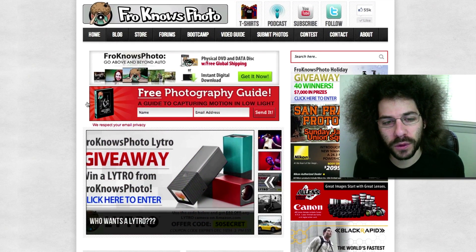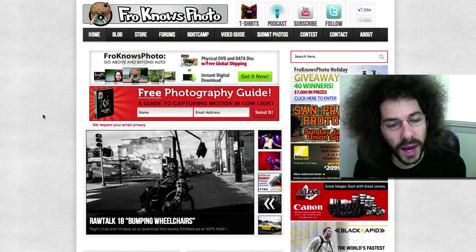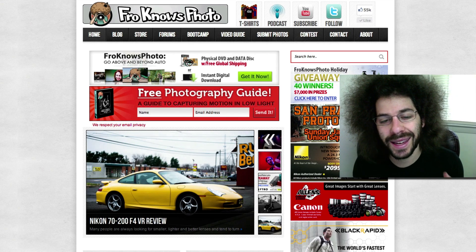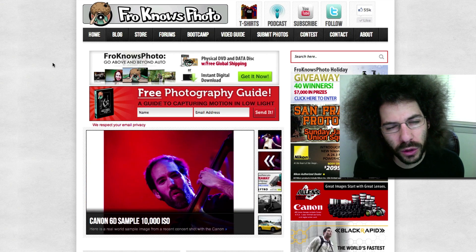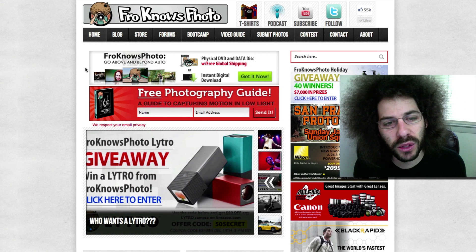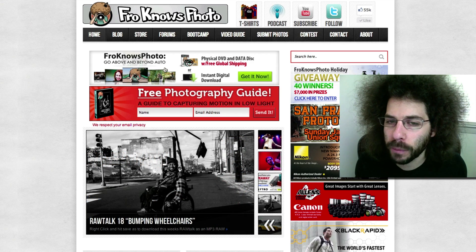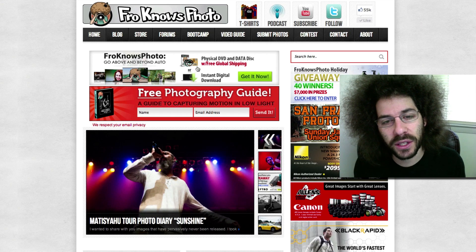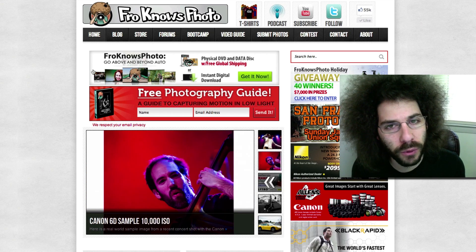Over on froknowsphoto.com, if you haven't signed up for the email list, put your name and email in the box and hit send — I'll send you a free guide to capturing motion in low light situations. If you're new to photography or at the intermediate level and want to get out of auto, don't forget the froknowsphoto beginner guide: three hours of video, available as an instant download or a physical copy with free shipping worldwide. Thank you guys very much for watching.